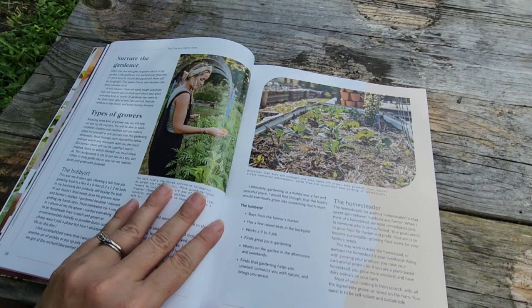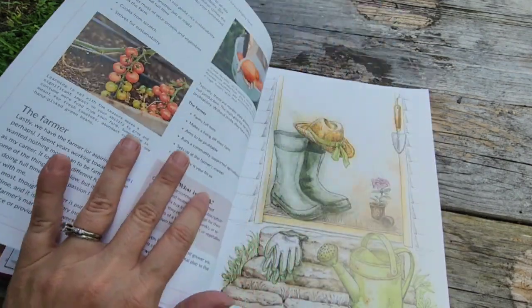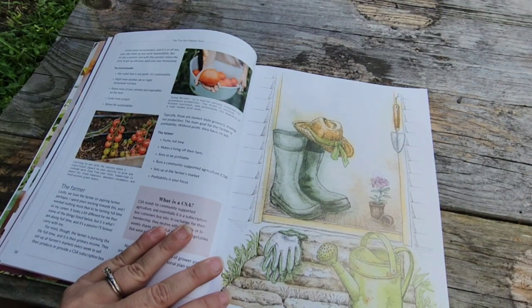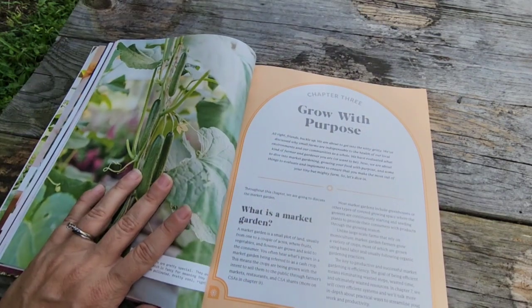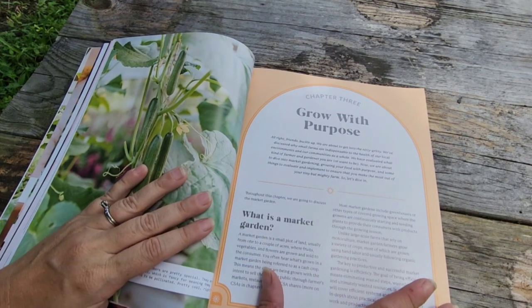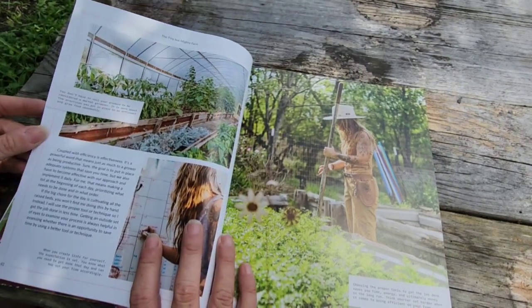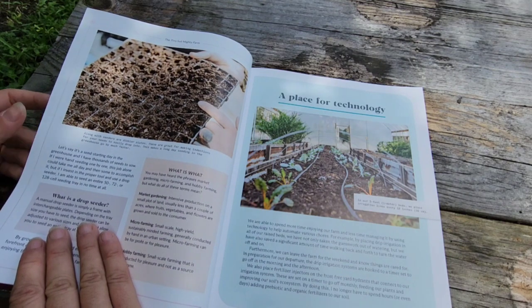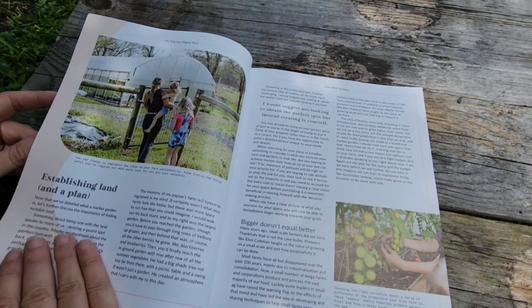Types of growers, hobbyists — this is kind of talking about what kind of farmer you want to be. If you already know that, that chapter may not be helpful to you. What is a market garden — this is going to be a chapter that I'm going to read and pay a little bit more attention to.